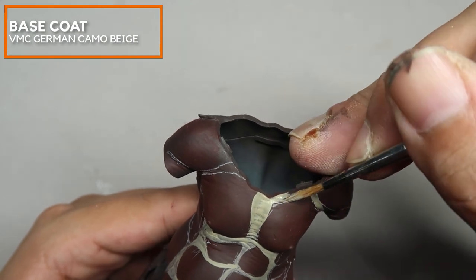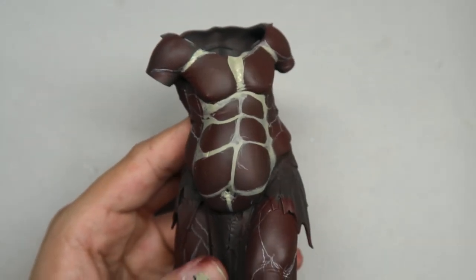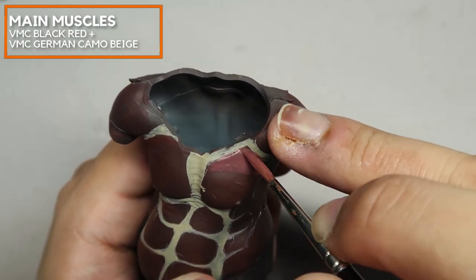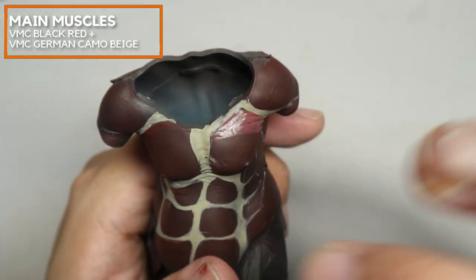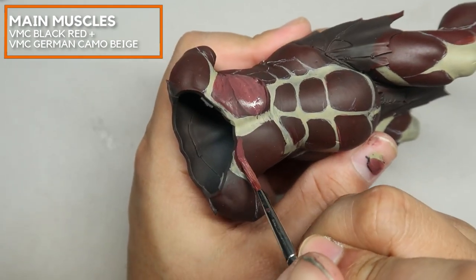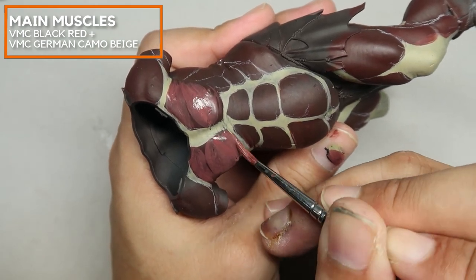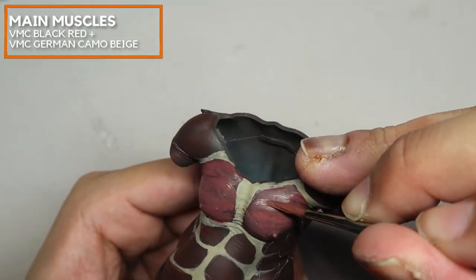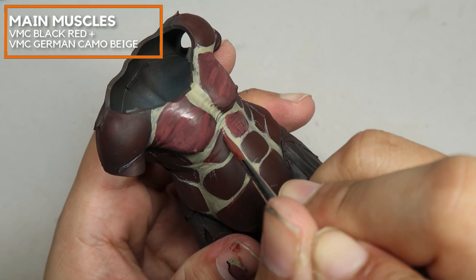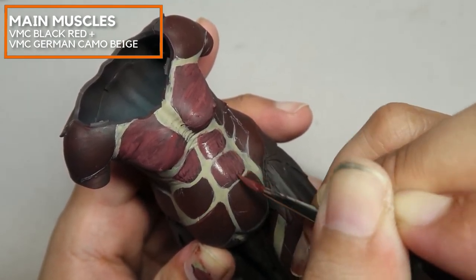I've taken some liberty to add in some tendons that don't really exist — placing some tendons under the deltoids for visual interest. Now I'm going to be using a mix of German Camo Beige mixed in with black-red, Vallejo Model Colour, to block in the main muscles. What I want everybody to focus on is that I'm just breaking the muscles down into larger chunks. If you want to know where to break the muscles, you can always check anatomy photos or illustrations of muscle men to see where the muscles split.